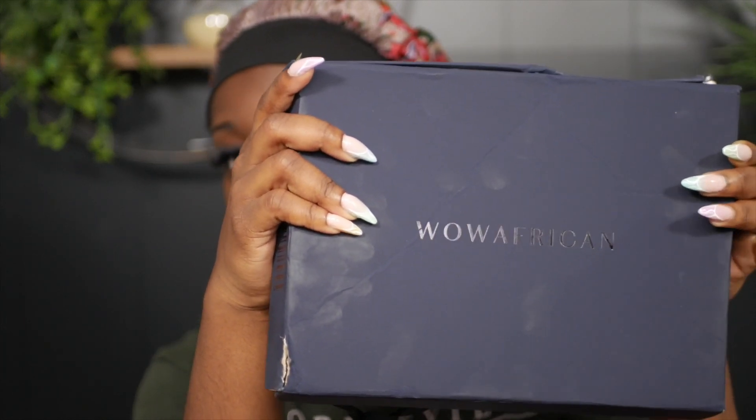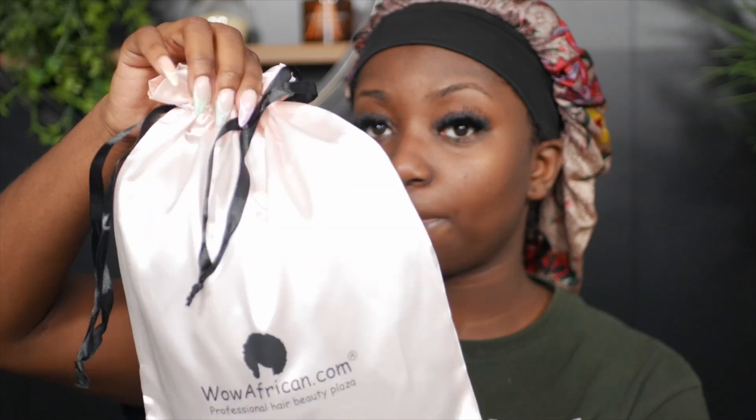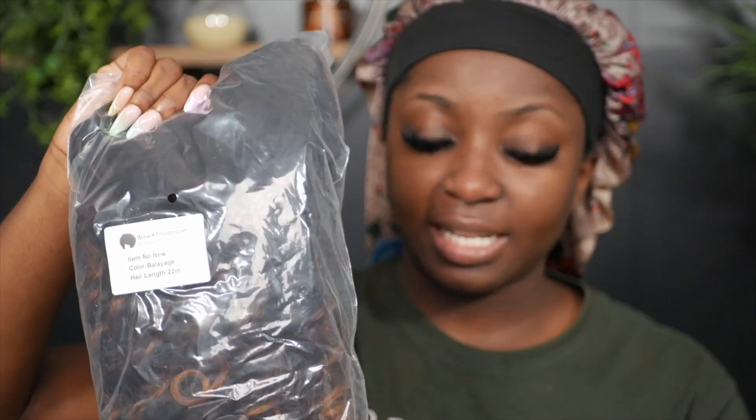Today's video is sponsored by Wow African Hair. This is how it comes packaged — in this nice box, and inside comes a silk bag. I'm going to reveal the hair goodies after I show the hair. The hair comes in a poly bag with a label. I got the Indian hair, 22 inches, 180 density, bouncy curls curl pattern.